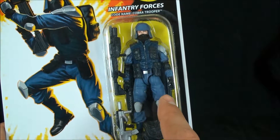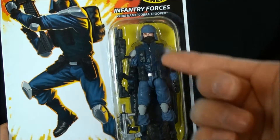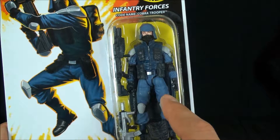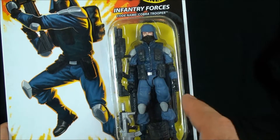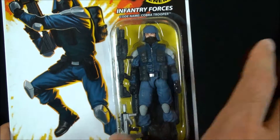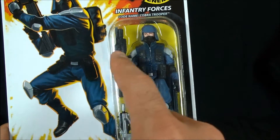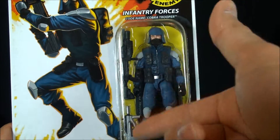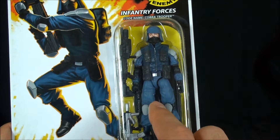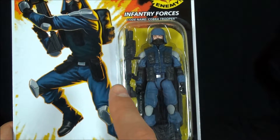This is probably one of my favorite Cobra Trooper designs. There are some reused pieces here, but when this came out this might have been the first figure to use this vest — it was later reused by Gung-Ho in the Rise of Cobra line, which I believe came after this. New guns, new backpack — for me personally this was a big deal. There was also an Alley Viper that came in the seven-pack.